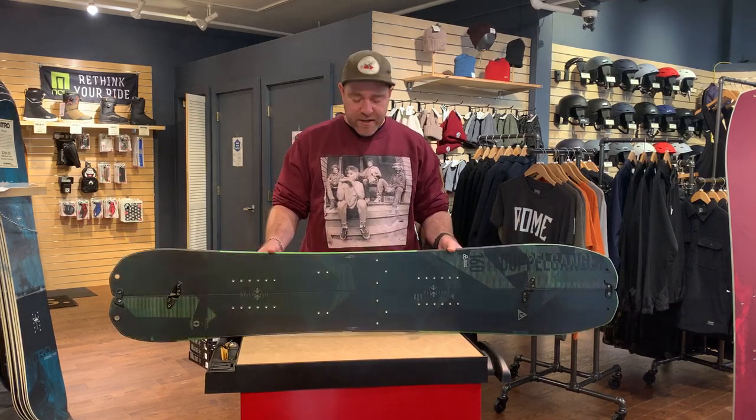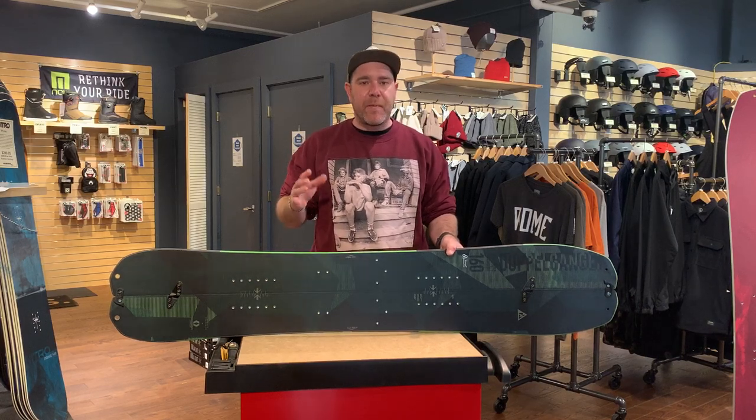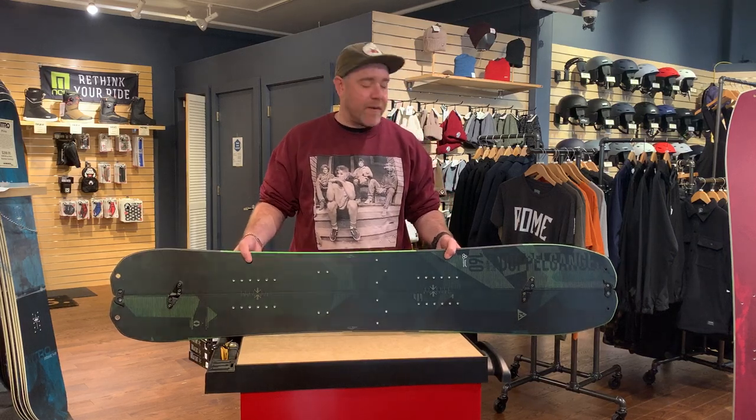This year it also features their hike pods, which are a flatter section throughout the curved piece of the edge. It helps propel you uphill on icy skin tracks and just lets you set a little bit better edge, making that just a little bit more fun.